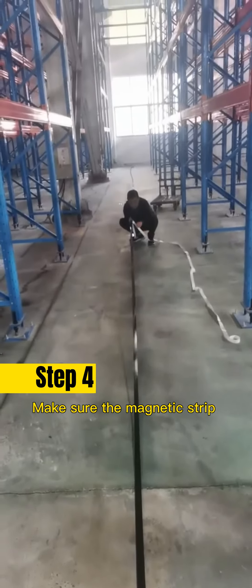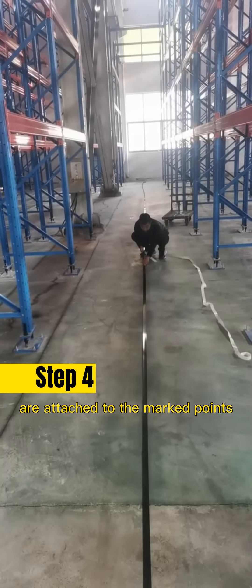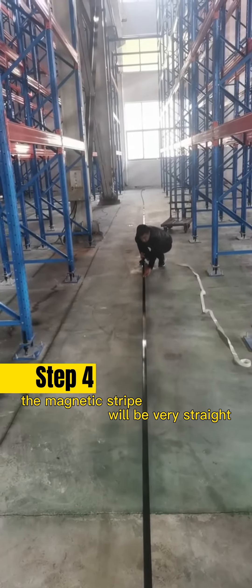Step 4: Make sure the magnetic strip and protective tip are attached to the marked points. This way, the magnetic strip will be properly aligned.